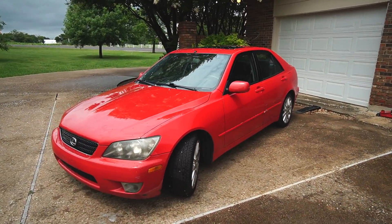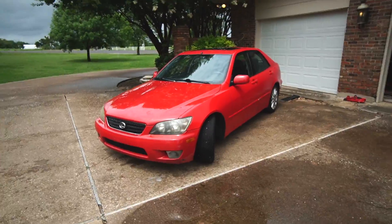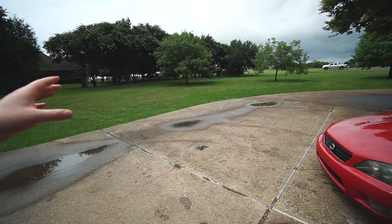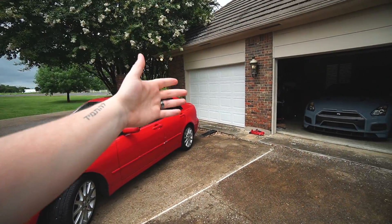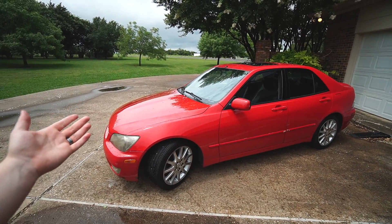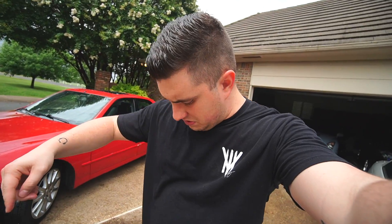Even though I pretty much have everything for this car already, I'm probably not going to be starting the turbo kit build yet. I definitely need a free lift first, and I'd like the shop pad to be there so cars can be out of the way. I also kind of want to drive this car a little bit first — it's been really fun to drive, actually.